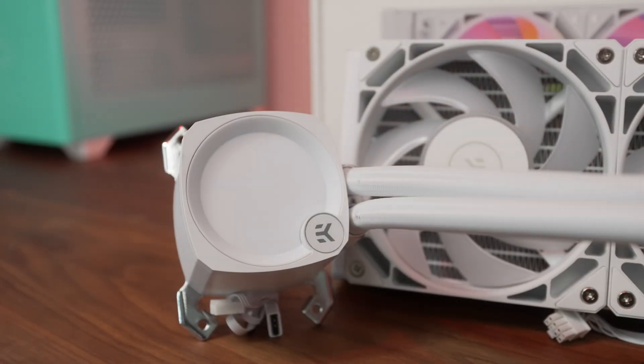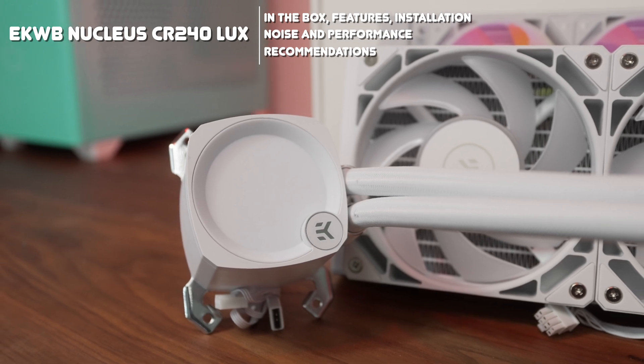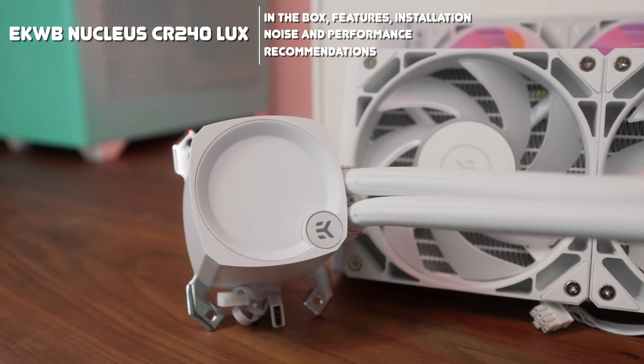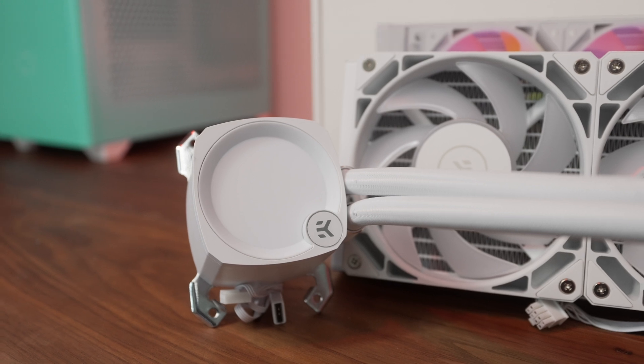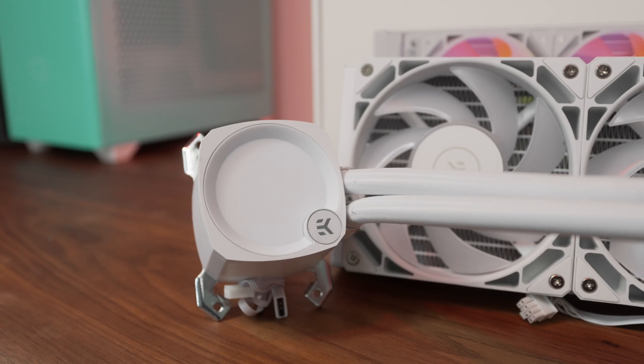Welcome to Machines & More. EKWB's Nucleus series of AIOs is the latest all-in-one liquid cooling solution from the well-known Slovenian liquid cooling specialist. Today I'll walk you through the features of this 240mm unit, the user experience, what you can expect in terms of its performance, and whether or not it's a sensible purchase for your build.